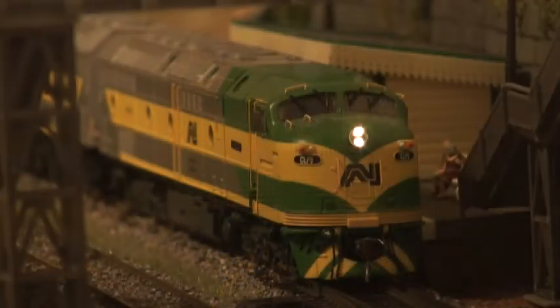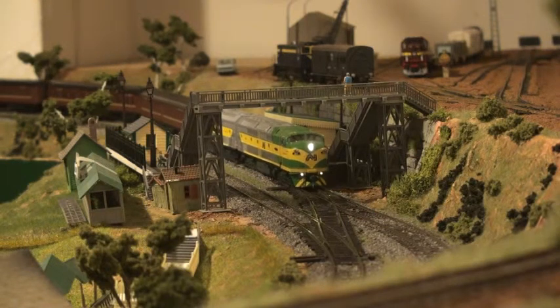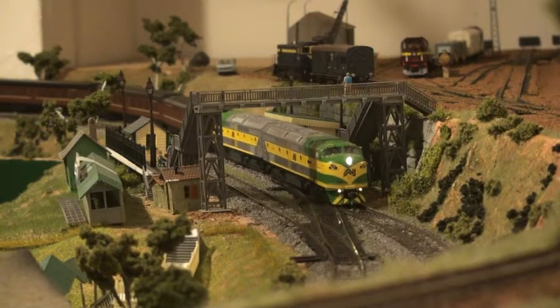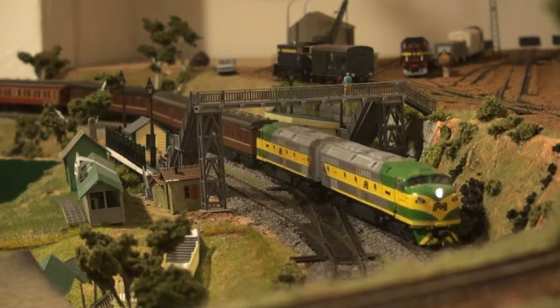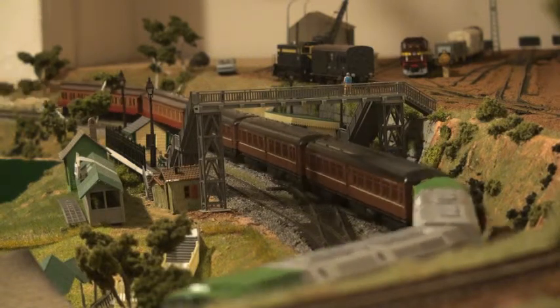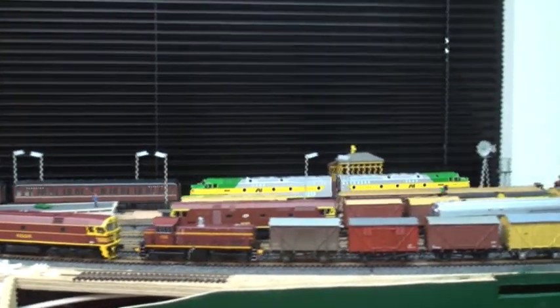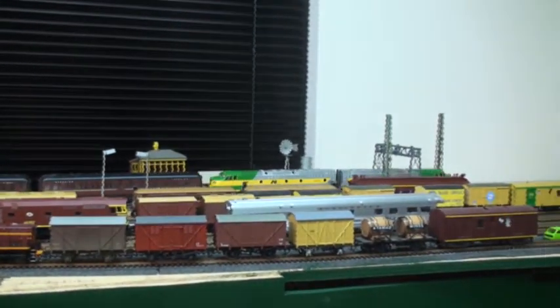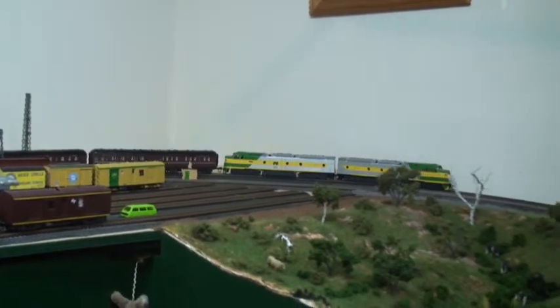I also played around with it and hooked up function six so they were on all the time. I hope I've inspired you, so get out and have some fun if you want to modify your own locomotive.